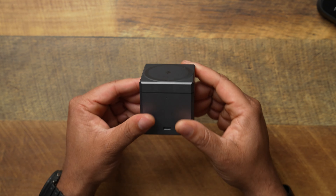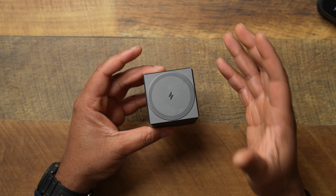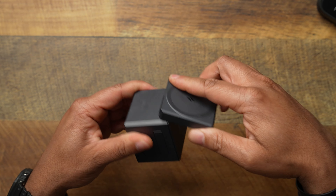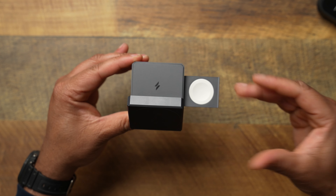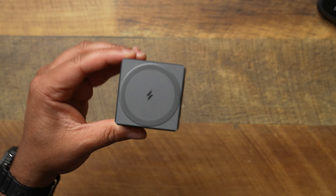We finally got it in — the Anker 3-in-1 charging cube for your Apple ecosystem. I've been stalking this thing over on the Apple website to see when it comes back into stock, and it did. I jumped on it right then, went out to the local Apple store and picked it up. This has replaced my bedside charger, and I'm thinking about getting another one for my office because I enjoy it that much.